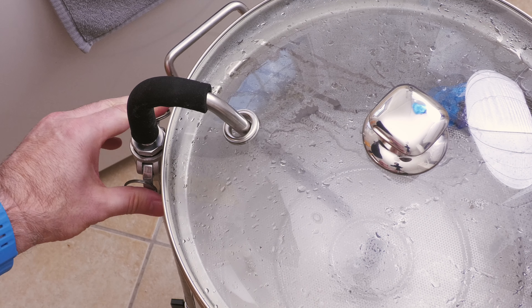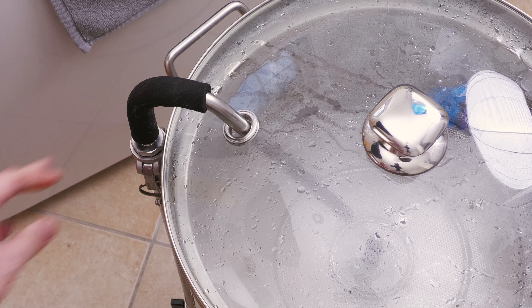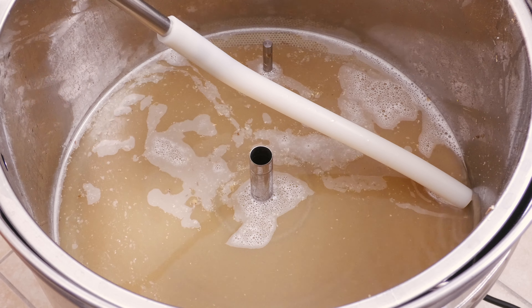The Brewmonk systems are supplied with a glass lid, as shown, but as I am filming my brews, I tend to leave them off. The downside here, without a lid, is that it takes a little bit longer to heat the system up.